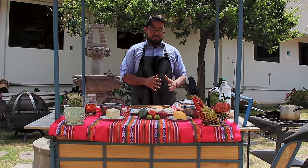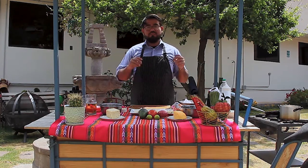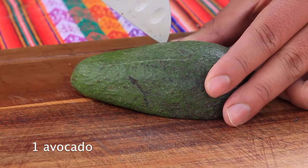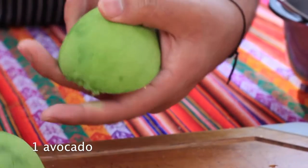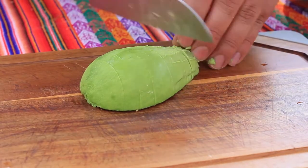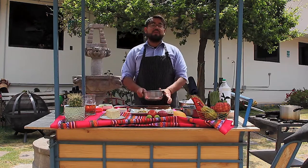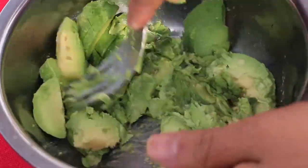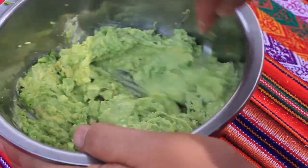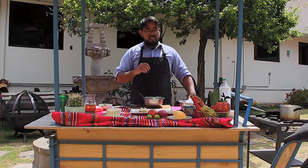While we wait for the oil to get hot enough to fry our tequeños, we're going to make our guacamole sauce. I'll just cut the avocado and put it in this little bowl here. We're just going to use a fork for this and press all the avocado. I'm going to add a little bit of salt.